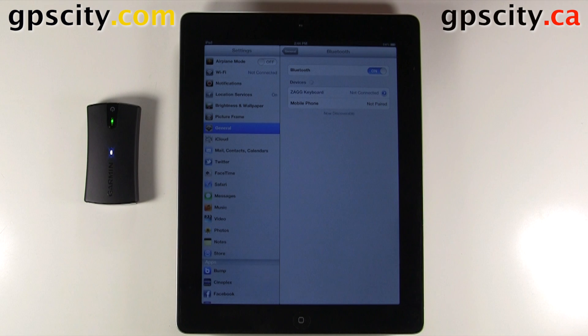We're going to make sure that Bluetooth is on, which it already is. Then we're just going to wait a few seconds and it should find the Garmin Glow. Now that I've found the Glow, we just need to select it and it's going to pair. There's no passkey needed for the Glow, so it's going to automatically pair.